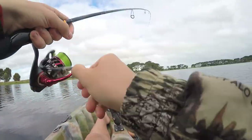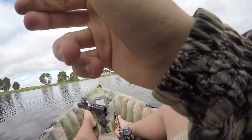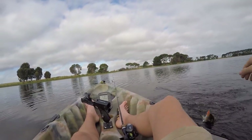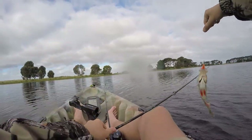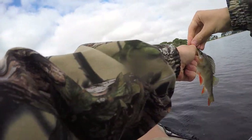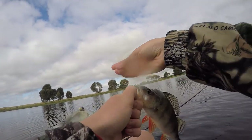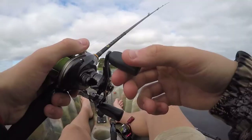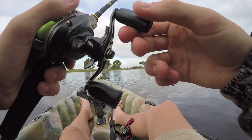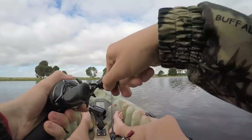Running really loose drag and that's probably why. Right out where that school was before - I was just trying to find them again so I could throw a jig at them. Yeah, little guy on the plastic. Got him on the jig!